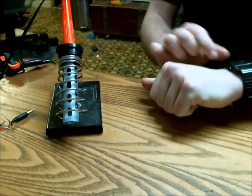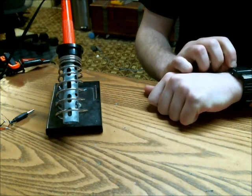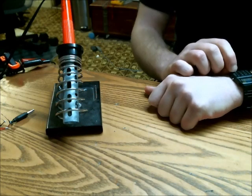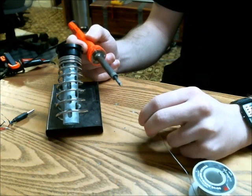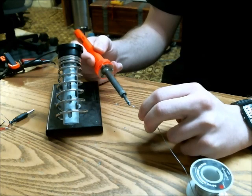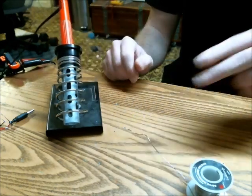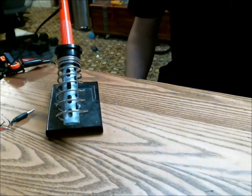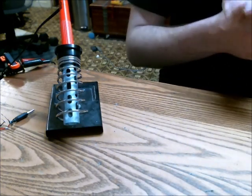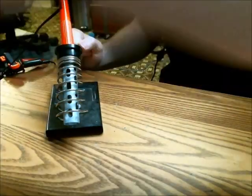I'm going to depress the pedal and start a timer. After about a minute and 50 seconds, it is melting the solder. Now I'm going to try soldering something just to see if the variable control has any benefits.